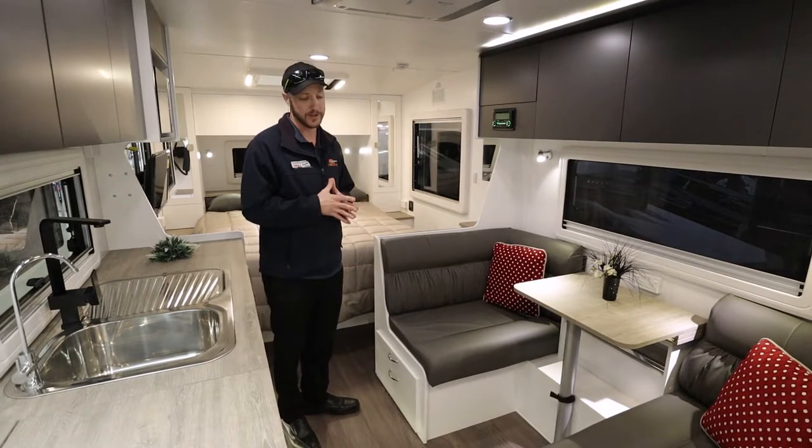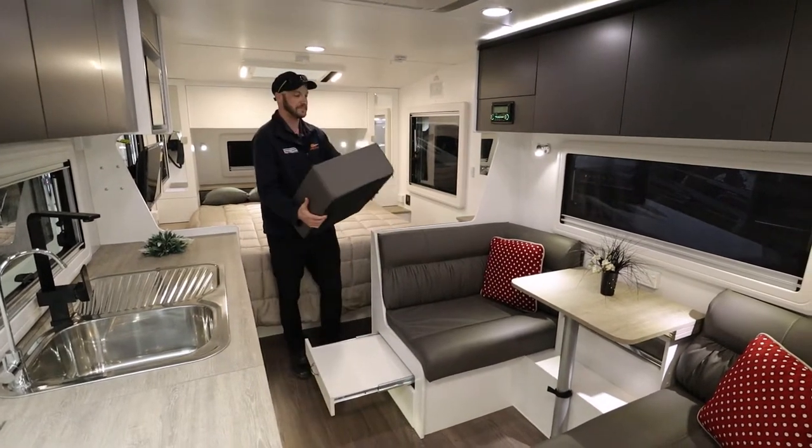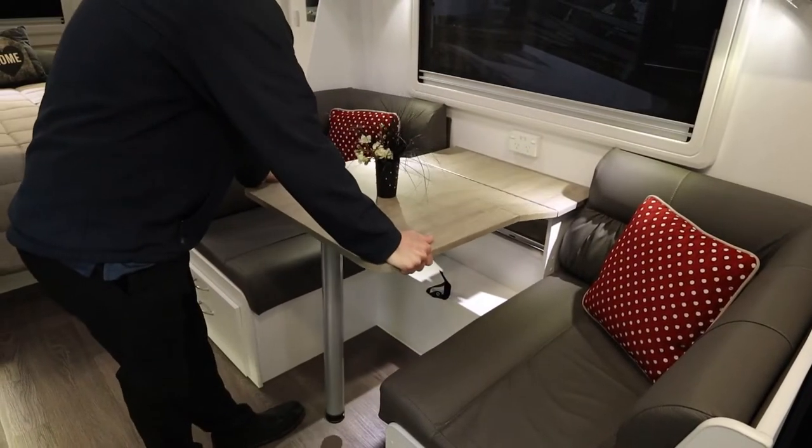A lot of the footrests you see in caravans don't actually have that feature, but this one here can actually take a bit of weight — a full-grown adult can quite comfortably sit on this seat, giving us enough space for four adults to sit at this cafe seating area here.